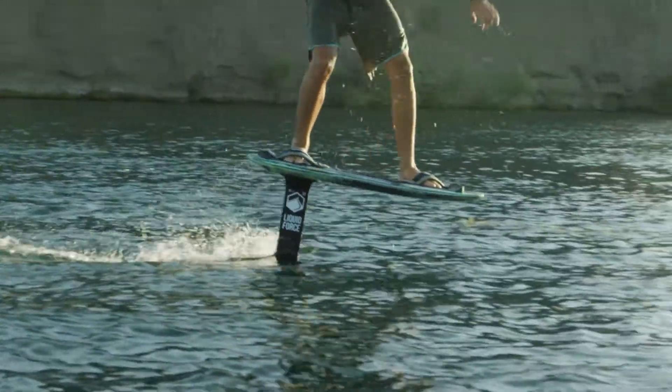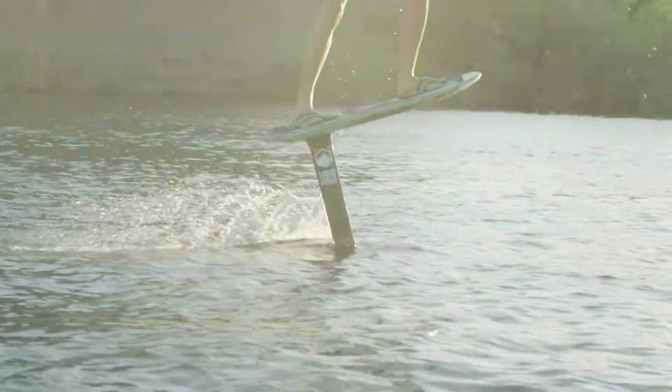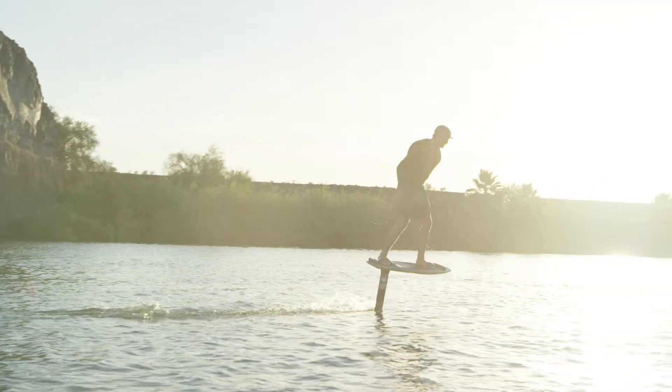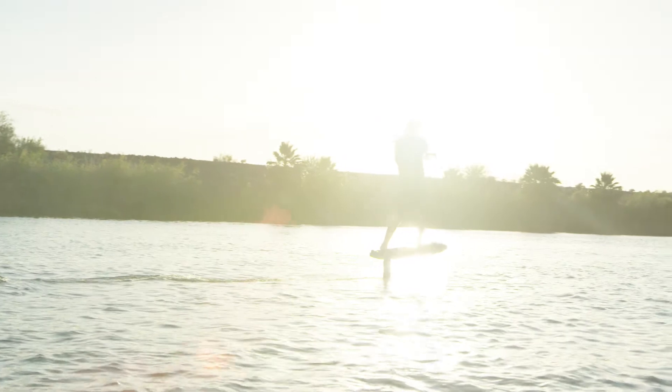Just like everything else, pumping your foil board takes practice. The more you get your cadence down and figure out your pump, the longer you'll be able to go and keep your board up on foil.